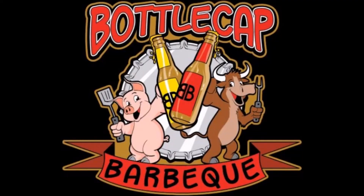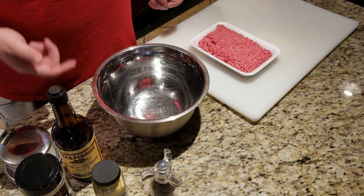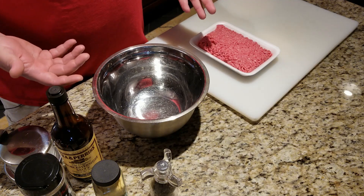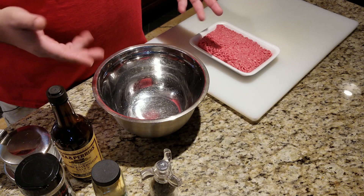Now you've all heard of the Juicy Lucy. Well today, I'm doing the Fatty Frankie. The Fatty Frankie is a name that I made up, but it's a concept I have seen before. Basically it's just a Juicy Lucy hamburger in hot dog form — taking that classic and putting a spin on it.